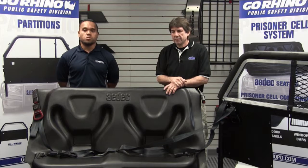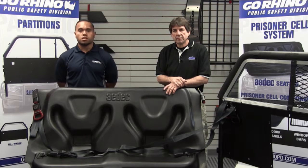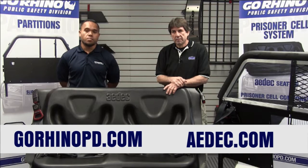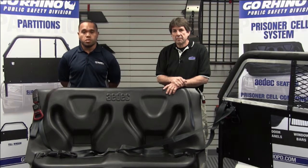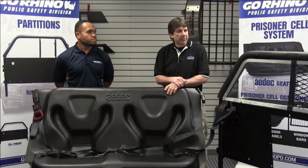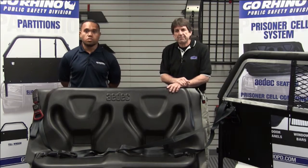So that's a basic run-through of the ADEC prisoner seat installation. Feel free to visit us at gorhinopd.com — you can contact us with any questions, inquiries, or quotes. You can also reference adec.com for pictures and install guides, and view our video on the website for a run-through of how to use the prisoner seat belts and their features and benefits. Thank you for joining us. My name is Lyndon Leetze from Go Rhino, I'm Jeff Lowry from ADEC. Thank you, and we'll see you soon.